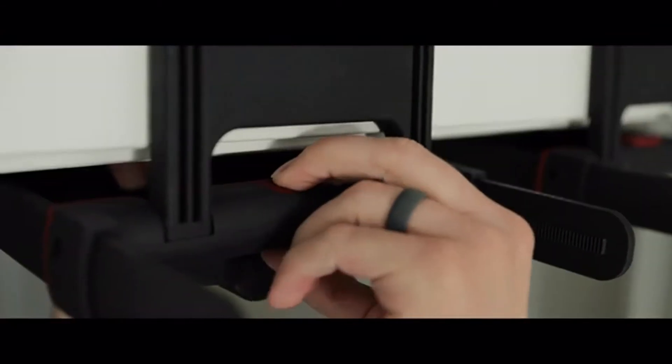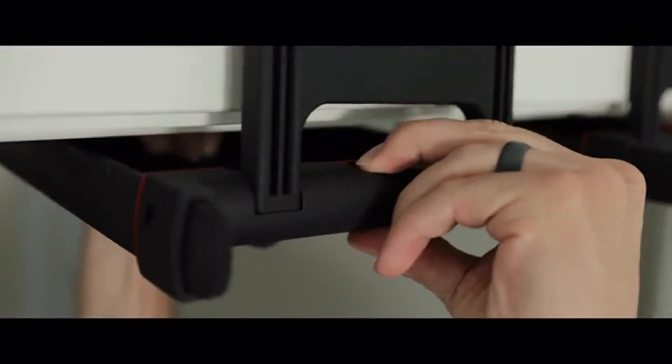Not anymore. Rise Ups make pull-ups easy by being adjustable, simple, and strong.